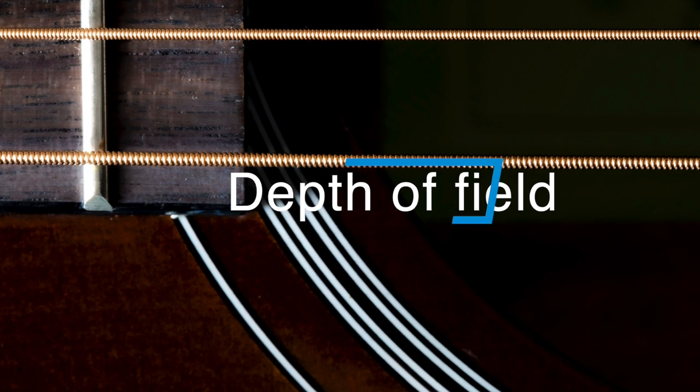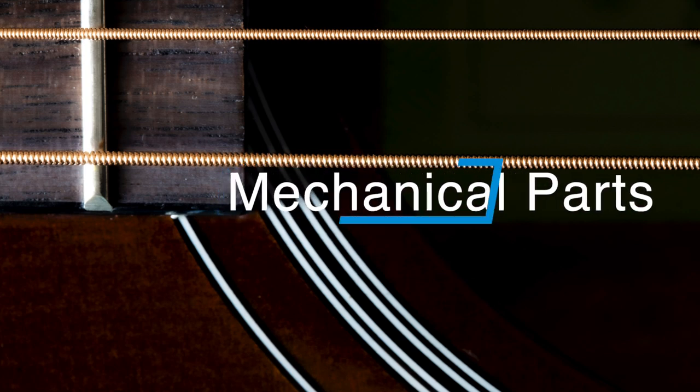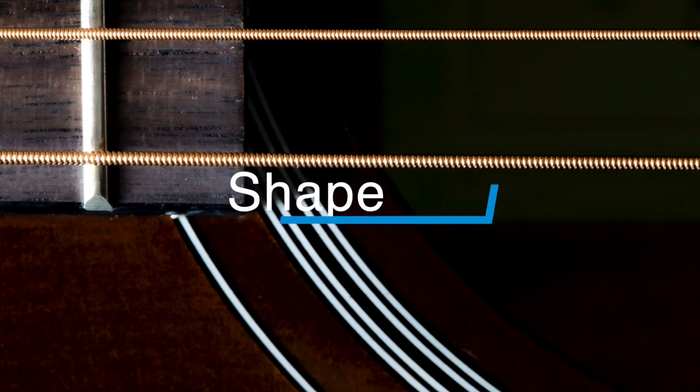Some things to be aware of — as a reminder, what we're looking for is an abstract kind of treatment for this project. Depth of field is something I'm going to be talking about regularly throughout this video. Parts of the instrument: the strings if it's a stringed instrument, or any kind of keys, mechanical parts, and the shape. Let's get started.